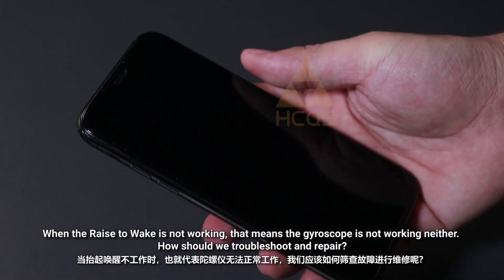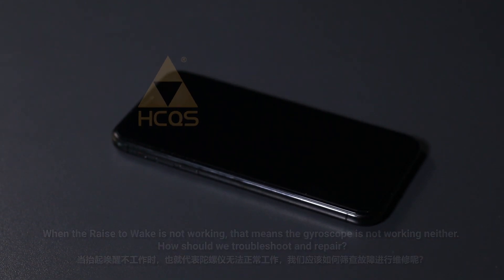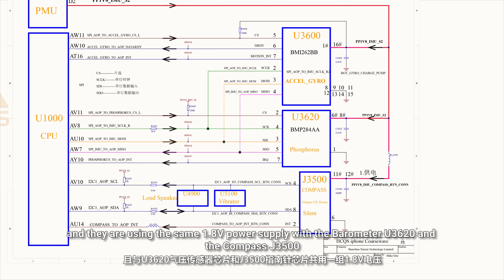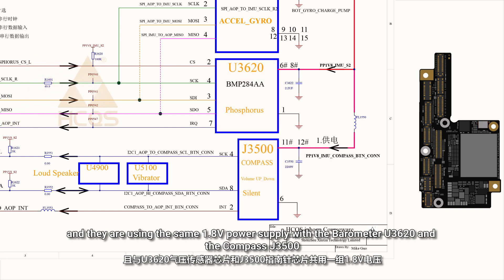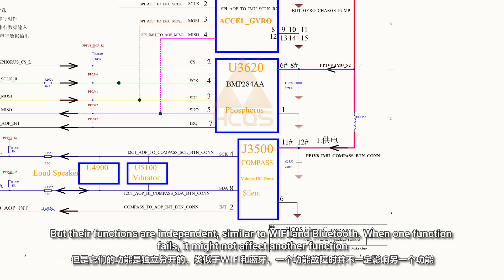When raise to wake is not working, that means the gyroscope is not working either. From the schematic, we know that the accelerometer and gyroscope are controlled by the same chip U3600, and they use the same 1.8V power supply along with the compass. But their functions are independent, similar to Wi-Fi and Bluetooth — when one function fails, it might not affect another.